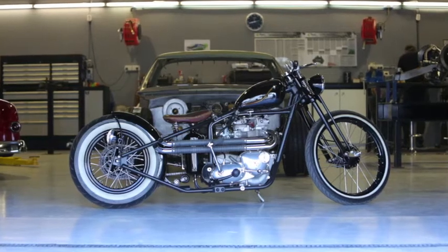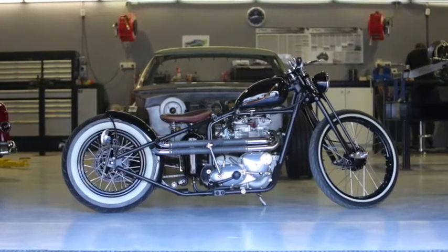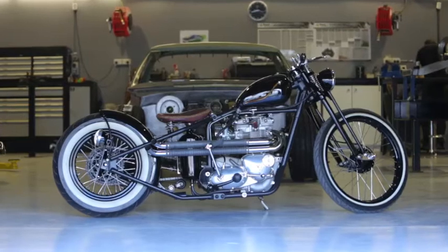It started off as dead stock. I purchased it from a guy in Queensland and rode it stock until I blew it up on the freeway. And then we decided we'd better chop it up.